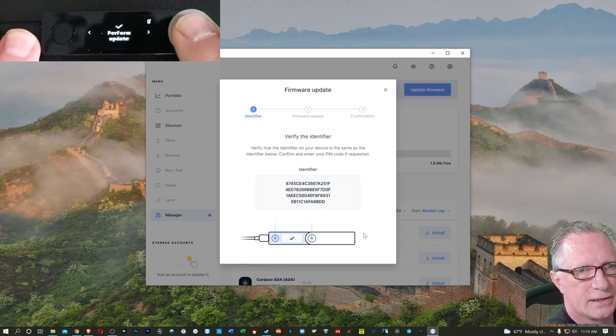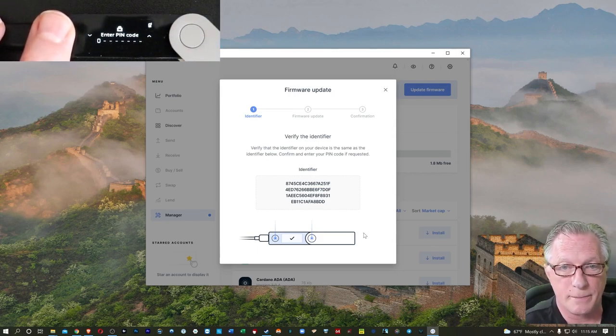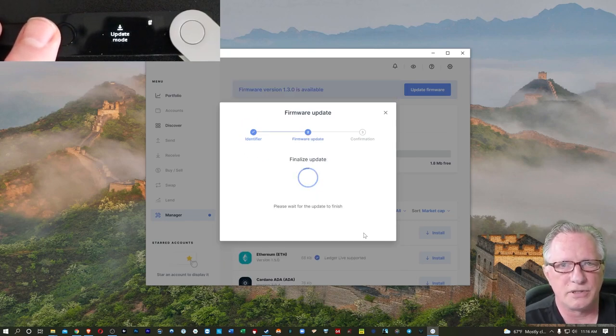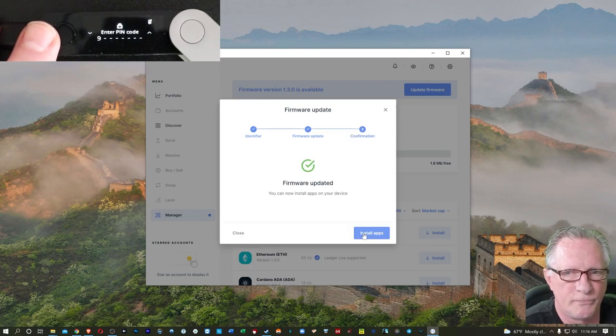Advance this button until we see that identifier — just make sure it matches. When you're satisfied, hit 'Perform Update.' Hit both buttons and we'll enter the pin code — the one that we set up. Once we enter that pin code, you'll see some action happening on your device. It's going to be in update mode and processing. After it gets through the firmware update, at the end you'll have to re-enter your pin again. Don't get freaked out — it's part of the process. Just enter the pin again.